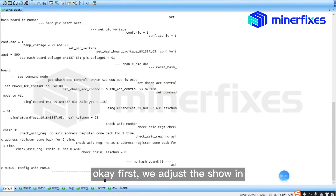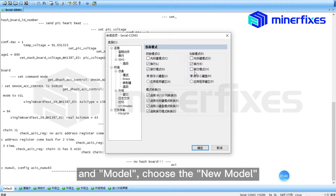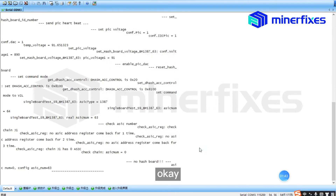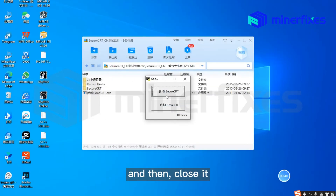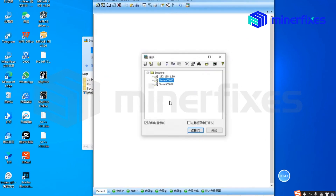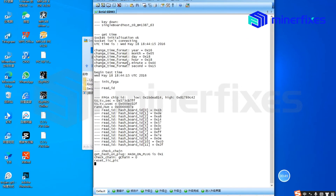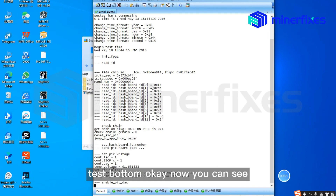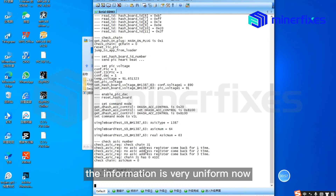Let's see what the SCRT software tells us. First, we adjust the display settings. Go to Options, change the option, and select the model — choose the new model. Then close it and start it again. Press the Test button. Now you can see the information is very uniform.